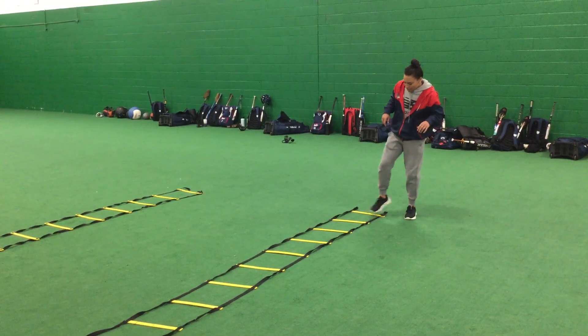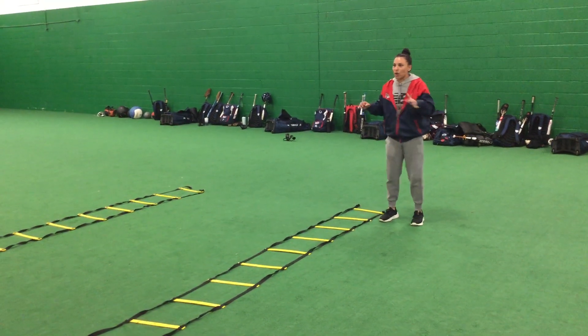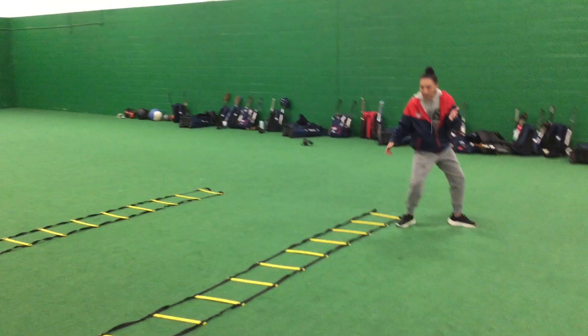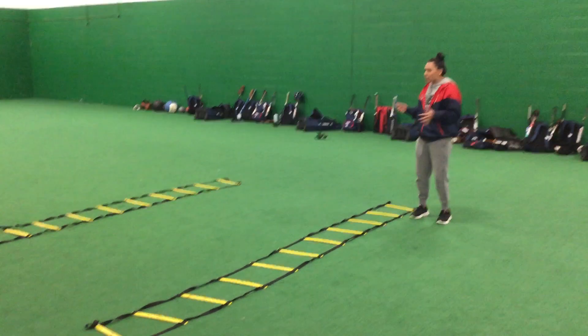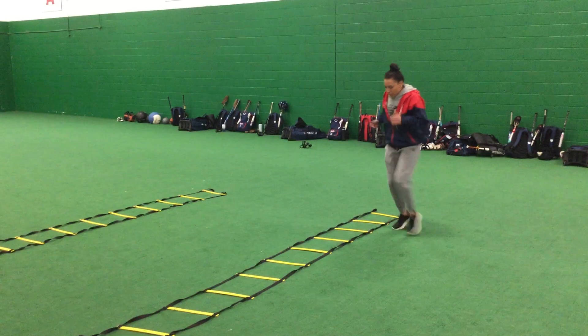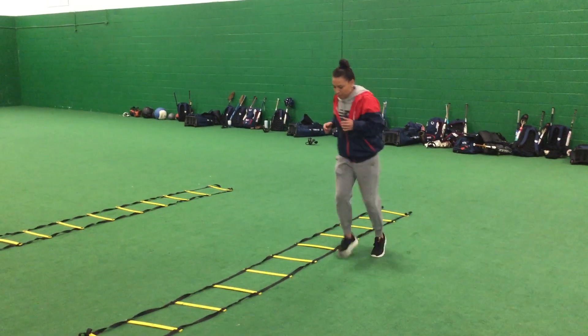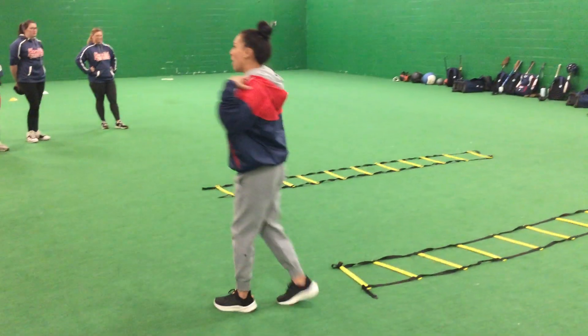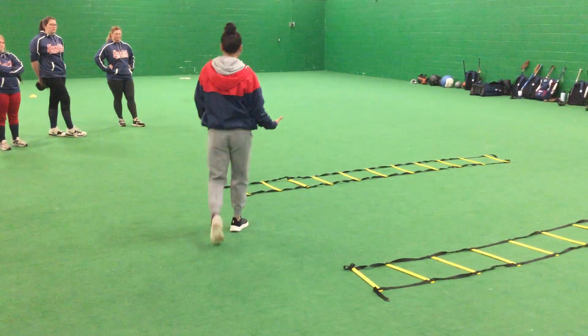The reason why I have you guys doing this is because I want you moving your hips. You have to be able to move your hips on defense — you have to be able to open up, get to your drop step. You're going to be put in weird positions and weird situations, and you want to be able to do it. So we're going to bounce and turn. Notice that my upper half doesn't really move — it's really my lower half.